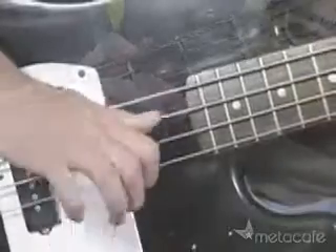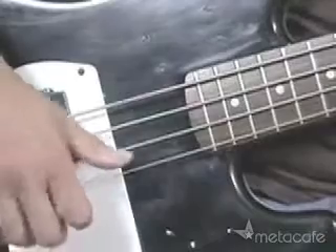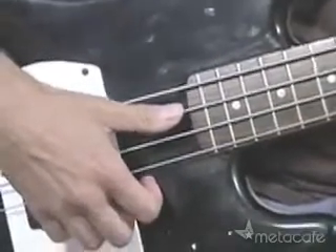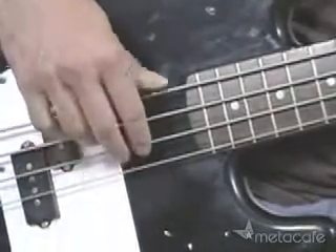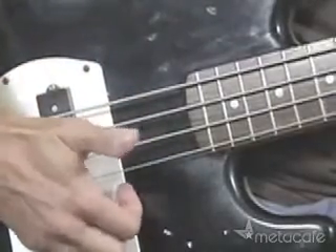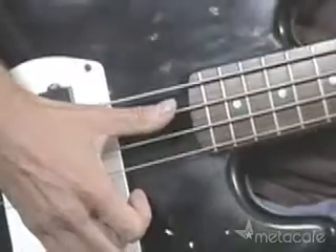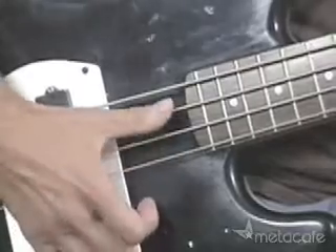Now I'm going to show you what is done with the right hand. This is a basic thumping and popping motion. Practice it really slow at first, and once you start practicing this you're going to go wild — it's going to be so much fun. Basically, instead of doing a typical pluck with your fingers, you're going to hold your hand down past the strings and make a percussive hit to the string with your thumb. That's what it sounds like — you can do it on any string.